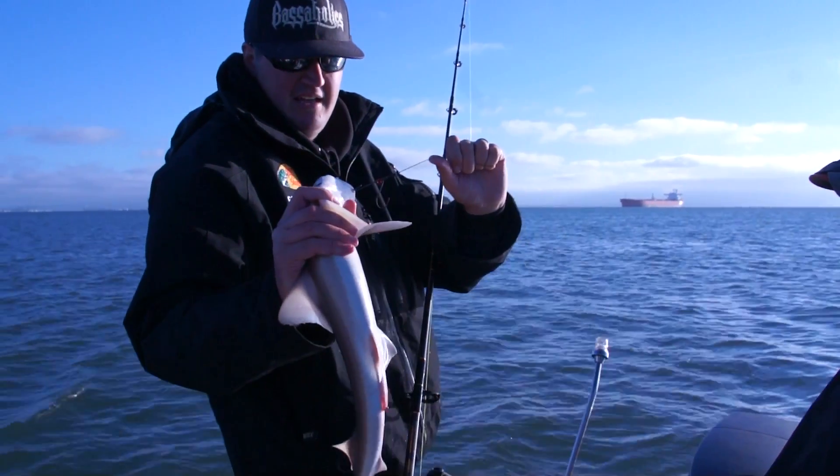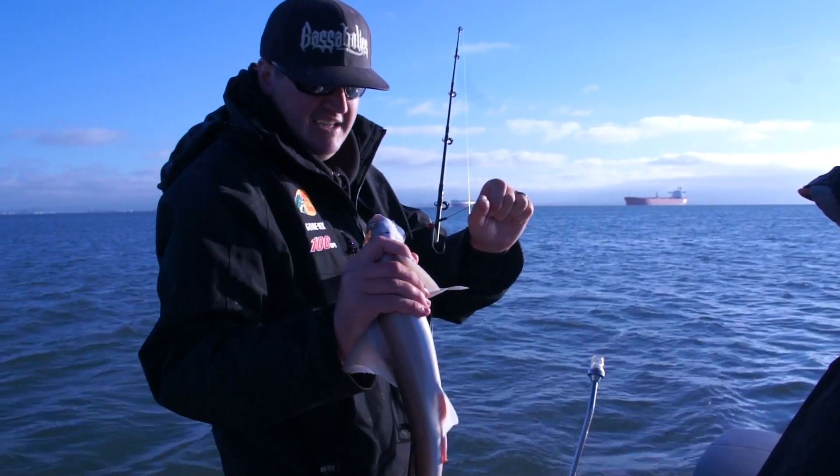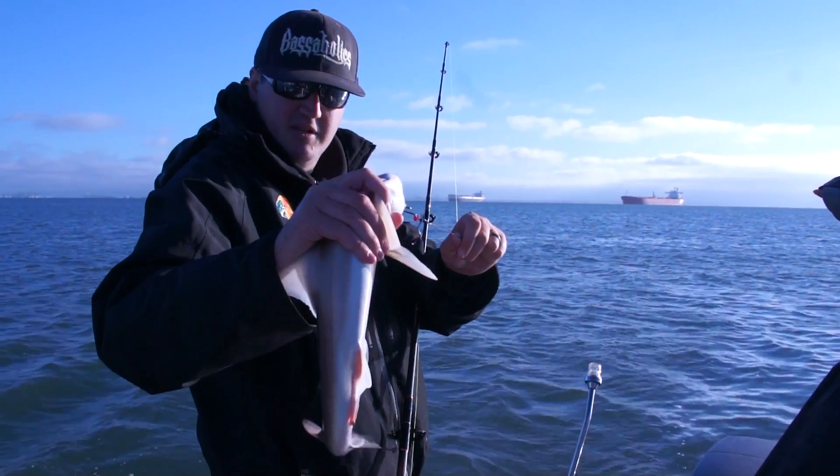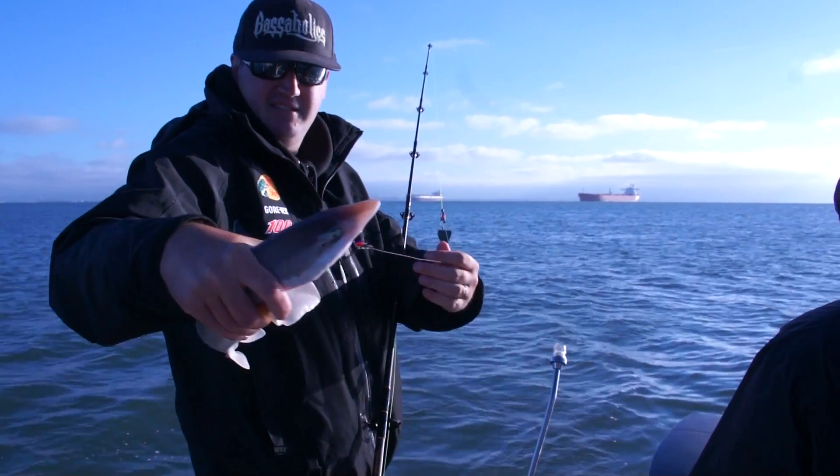Got them right there using a homemade Sturgeon leader with 7-aught cutting point hooks. There we go — first one of the morning. Nice little smooth hound. See those green eyes there?